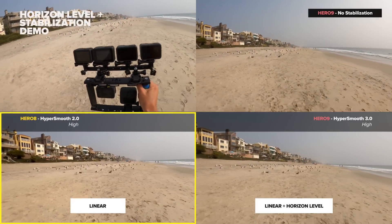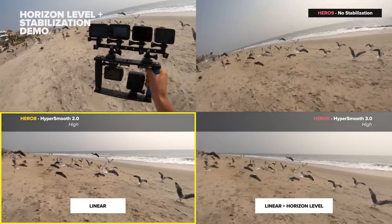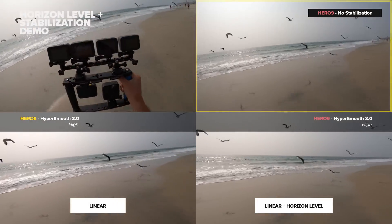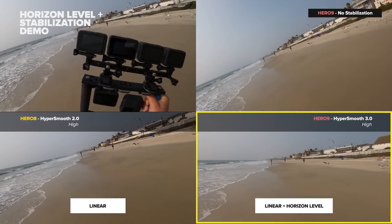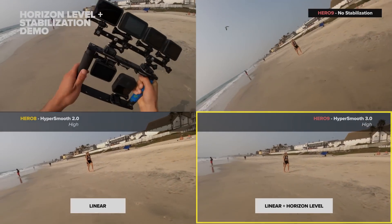If you look in the bottom left, Hero 8 with HyperSmooth 2.0 and linear does an incredible job of stabilization, especially when you compare to the no stabilization in the top right. However, looking at the bottom right, HyperSmooth 3.0 with horizon leveling keeps that flat horizon throughout the video.